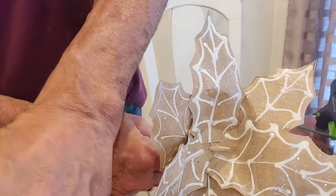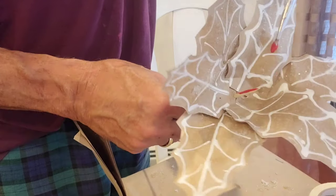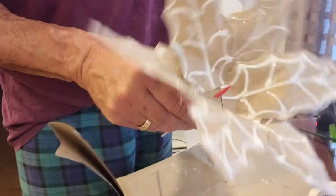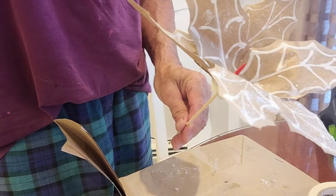Next up, I took some red paint and painted the little piece of the skewer that is coming up red, and I'm going to hot glue on a couple of red berries. You can use white like they did in the picture, but I wanted a little color on mine, so I chose to use the red berries instead of the white berries.